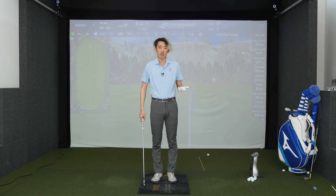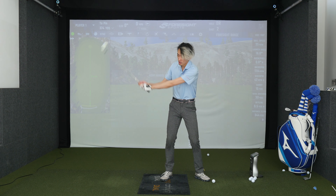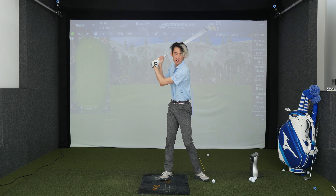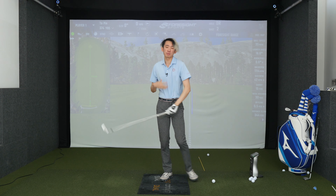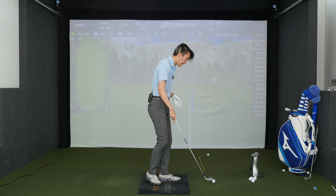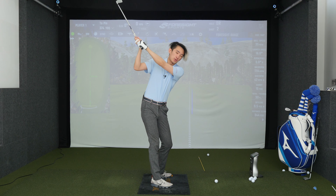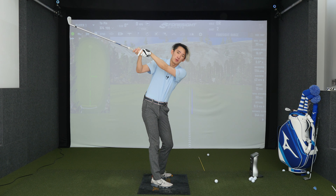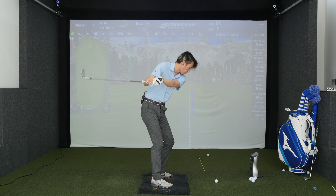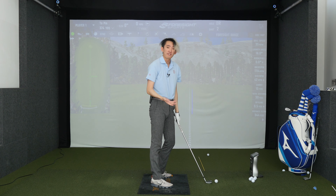So why I want you to down hinge — number one, most players can improve but have more width. This is very wide, this is very narrow. Width helps players become more consistent, more predictable in the delivery of the club head back into the ball at impact. So you can see if from the top of the backswing, assuming you have a decent backswing, if all I do is down hinge and release my wrist angles, if all I do is turn through the ball, the club comes back to the ball and the club face is square.